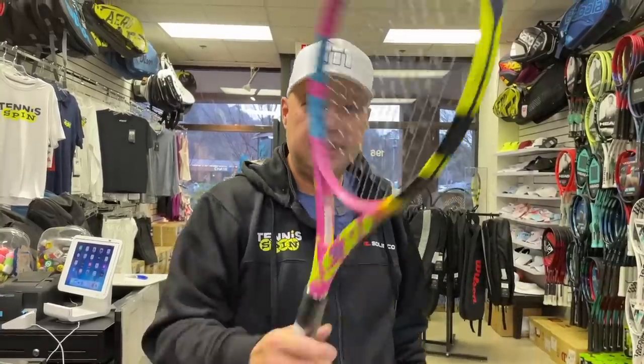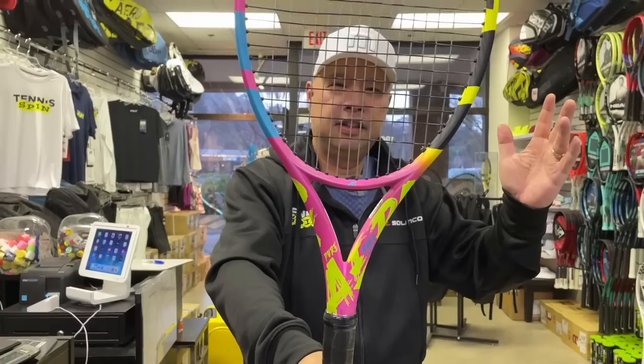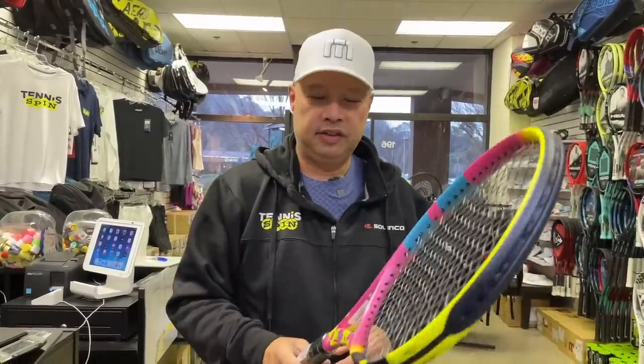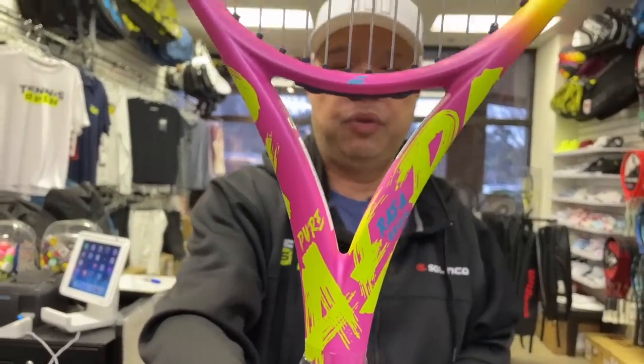Big surprise today, guys. I don't know if everybody's seen this yet or if anybody's in the know. I did talk a little bit about it, and then I had to take it down. Those of you who don't know, I talked about this racket in one of my videos and then got the French way — not the kissing. So what is that? Cotton candy meets soft serve cone meets Baskin Robbins? Rainbow Sherbet is what this is. But seriously, Babolat has finally introduced a Pure Rafa.